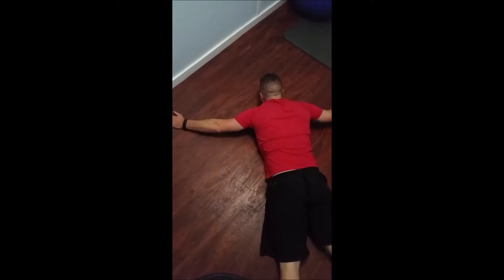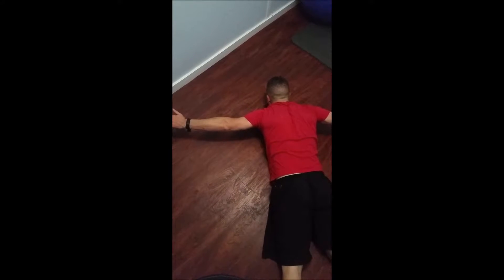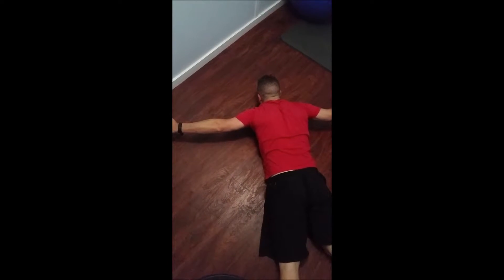The next position will be to raise your arms out to the side, slightly in front of the shoulder, parallel to the floor, with the thumbs rotated up.